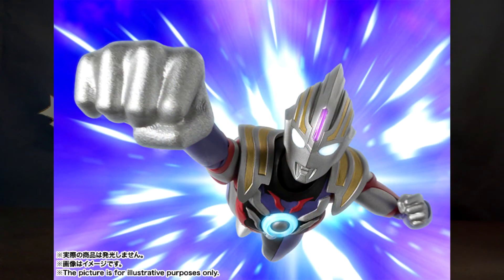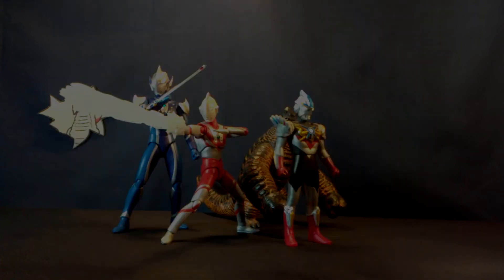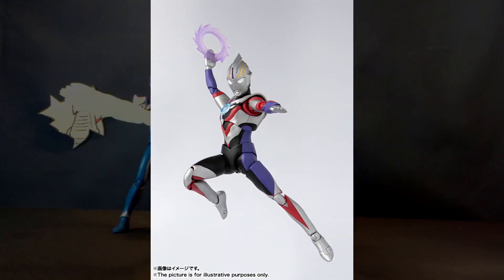In our final piece of figure related news the SH Figuarts Ultraman Orb Spatium Zeppelion is now up for pre-order, and it comes with the Sparium Ray as well as the Sparium Slash.